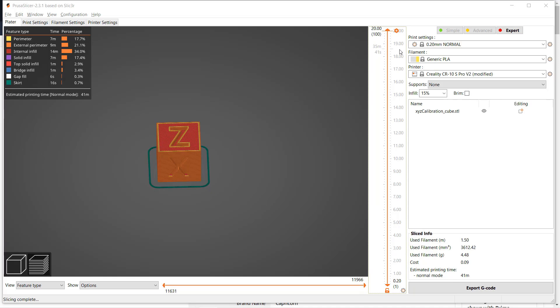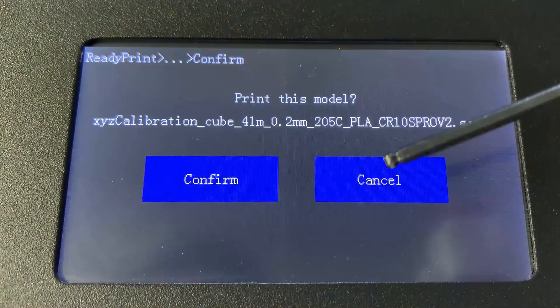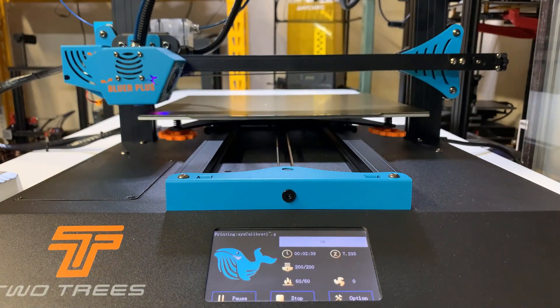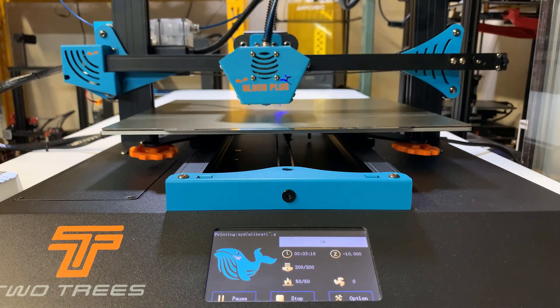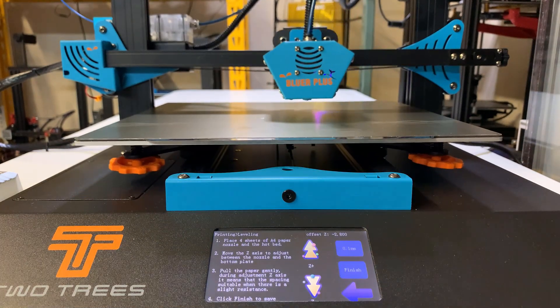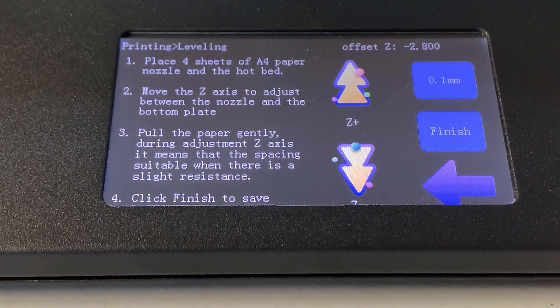I will start with the calibration cube. I used PrusaSlicer and a CR10S Pro V2 profile, as these two printers are very similar — they have almost the same print volume, dual gear extruder, and a Bowden tube with a similar length, so the settings should work fine. Since I put G29 to do auto bed leveling by default, it will level the bed before it prints, probing 9 points again, and then showing the Z offset screen. I've already set the perfect distance between the 3D Touch and the nozzle, which is negative 2.8mm, so I'll click finish and it should start the print.